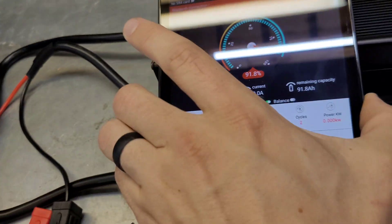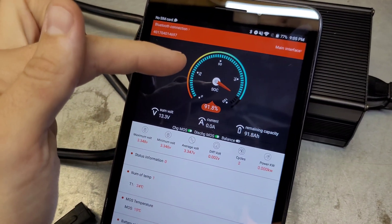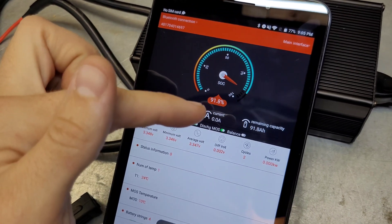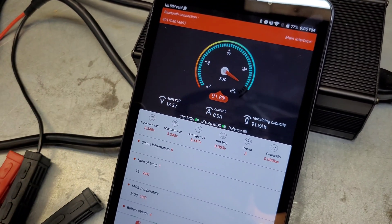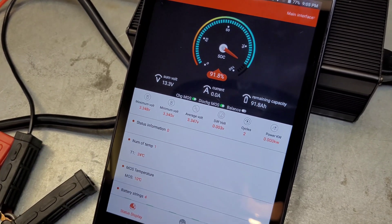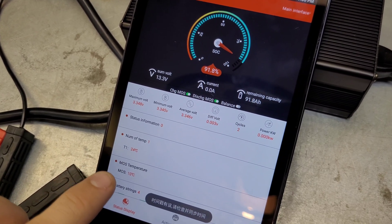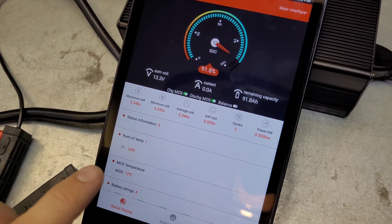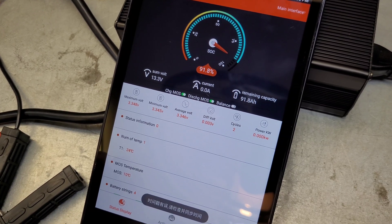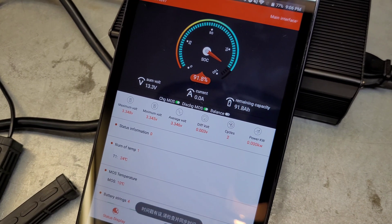I'm just going to stick this up here so you can see it a little bit better. It's got a built-in shunt. You can see the state of charge right here, we've got our voltage, you can see the current in and out if you're charging or discharging, we've got all our cells right here. Lots of different features in the battery — we've got a temperature sensor there. I'm guessing that's a MOSFET temperature sensor, but it always says 10 degrees, so I'm not sure if that one's actually working. You can see the power leaving the battery or coming into the battery.